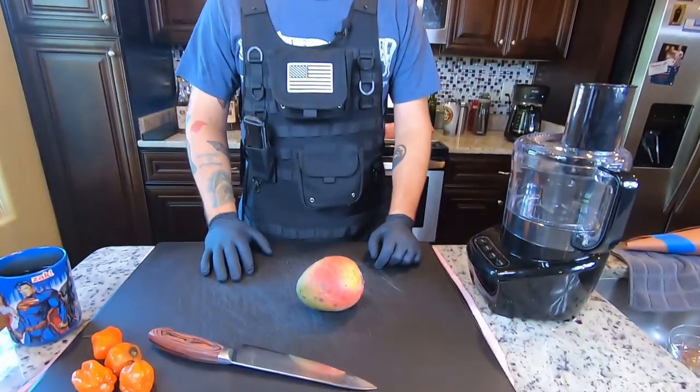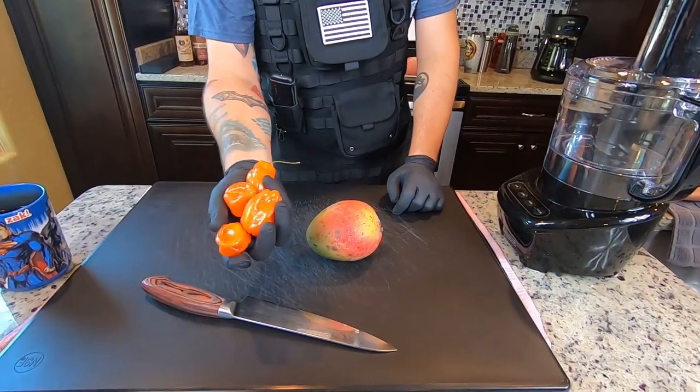All right, that's ready to rock and roll. We're going to go ahead and get started making our slather for half of the pork loin. Like I said, we're going to do half of it dry, and half of it with a mango habanero slather. The first thing we're going to need is a mango, and the second thing we're going to need is habanero peppers.